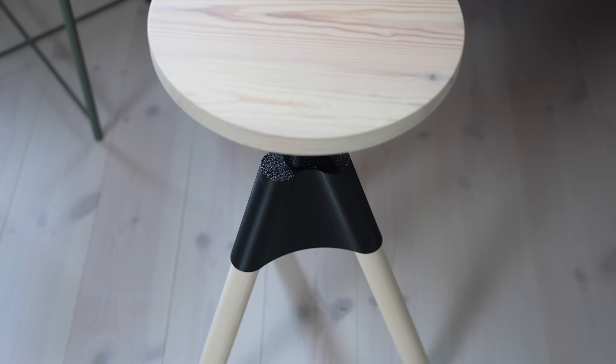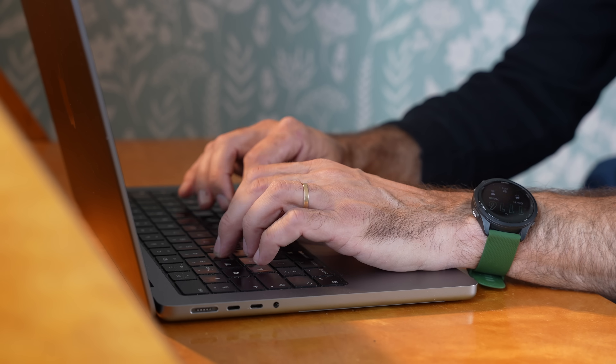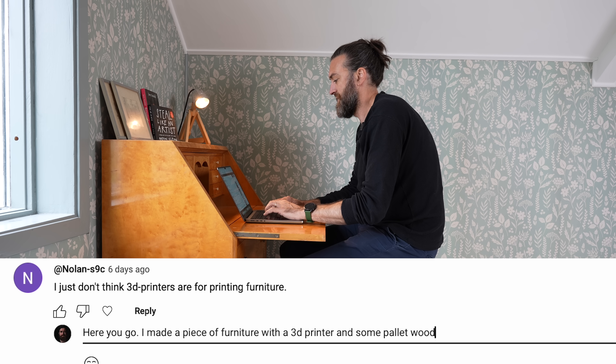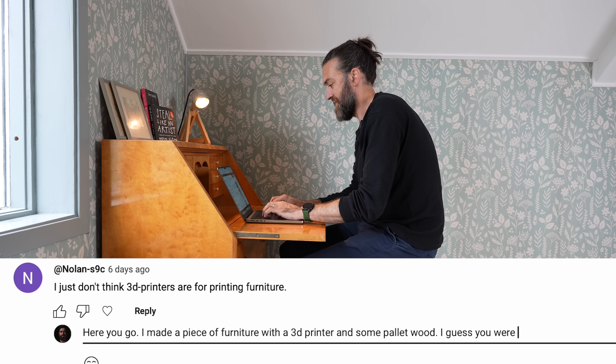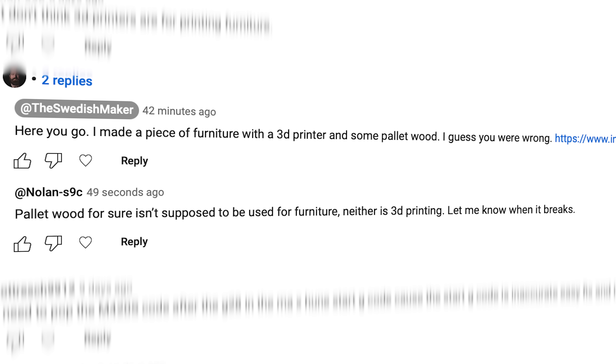Now I'm gonna go take a picture of this, post it, and send him a link and say look what I did. Why did he look so frustrated? Well, he finished his project and was really pleased with the result, so he posted a snarky comment: 'Here you go — I made a piece of furniture with a 3D printer and some pallet wood. I guess you were wrong.' He posted a link with a picture. He was happy for about 20 minutes until he saw a reply: 'Pallet wood for sure isn't supposed to be used for furniture. Neither is 3D printing. Let me know when it breaks.' I'm not sure why the commenter had a British accent — but I guess he needs to make another video now.